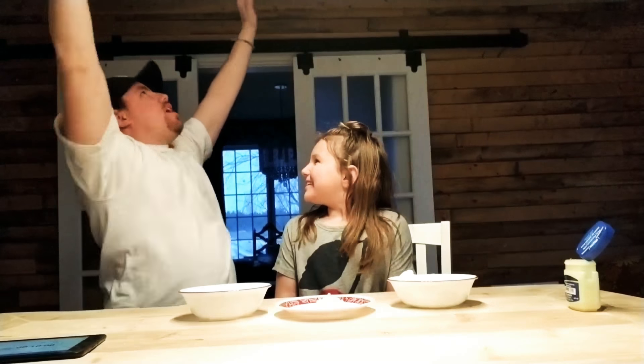Hi everybody! Welcome to JJ! I'm Joey here with Dario! Julia! Today we are going to be doing another great video.